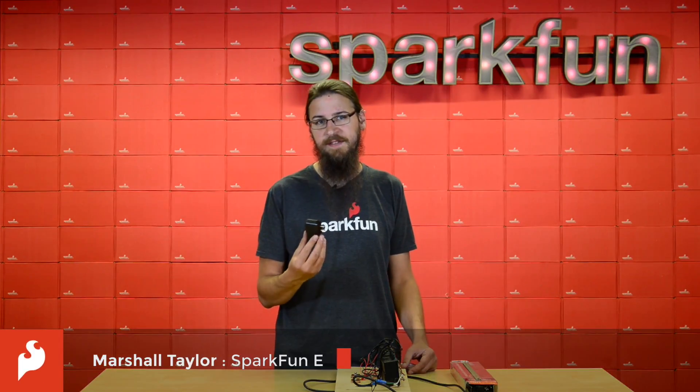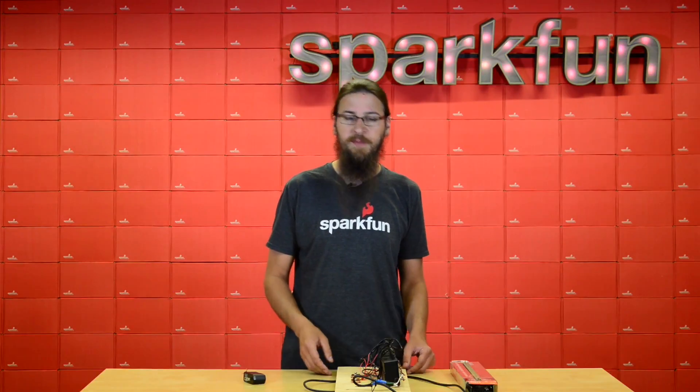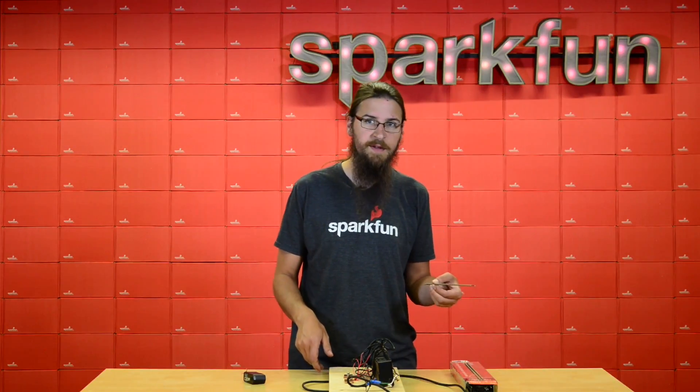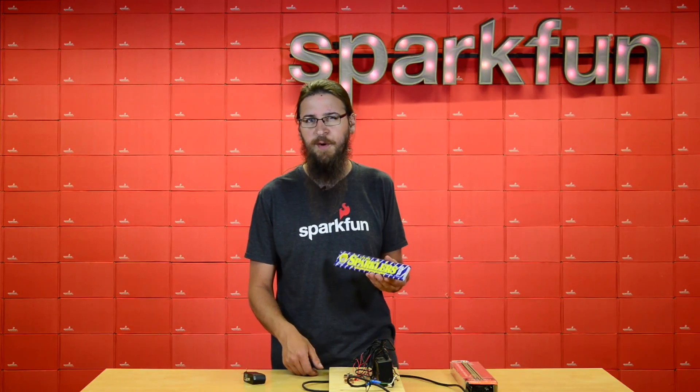Last time I wired 60 of these guys in parallel just to see what will happen. I'd like to try another experiment with these banks of 10 I created. I'm going to put them all in series and see if I can weld with them using standard welding rod. And because it's near the 4th of July, we'll see what happens when we run some current through these sparklers.